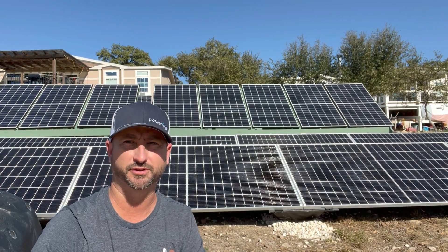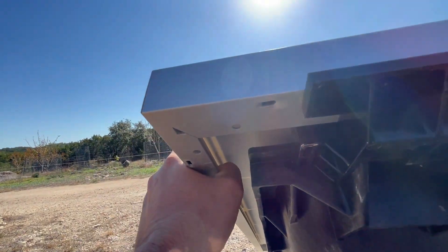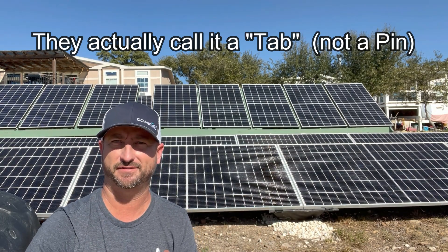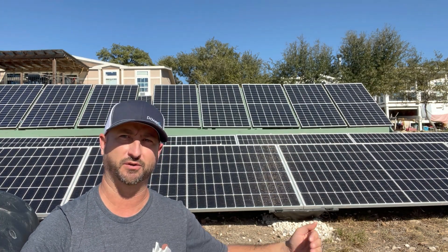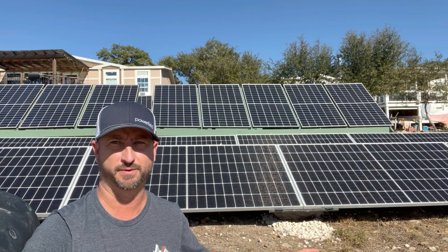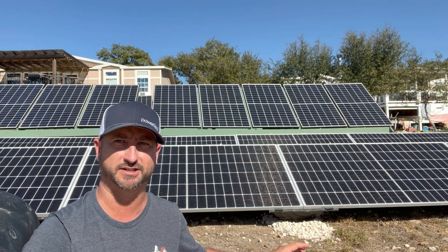There are some things to keep in mind with these. They only work with solar panels that have the traditional edges with lips around the edges — that lip is clamped onto by these racks and then a pin is put in to actually secure them. Most solar panels these days have that traditional edge, but that is something to keep in mind. The length of the solar panels doesn't matter, but the width does — the max width these racks can handle is 41.3 inches. They work for most solar panels in the 200-watt to 460-watt range, but it's very important to check that before moving forward.